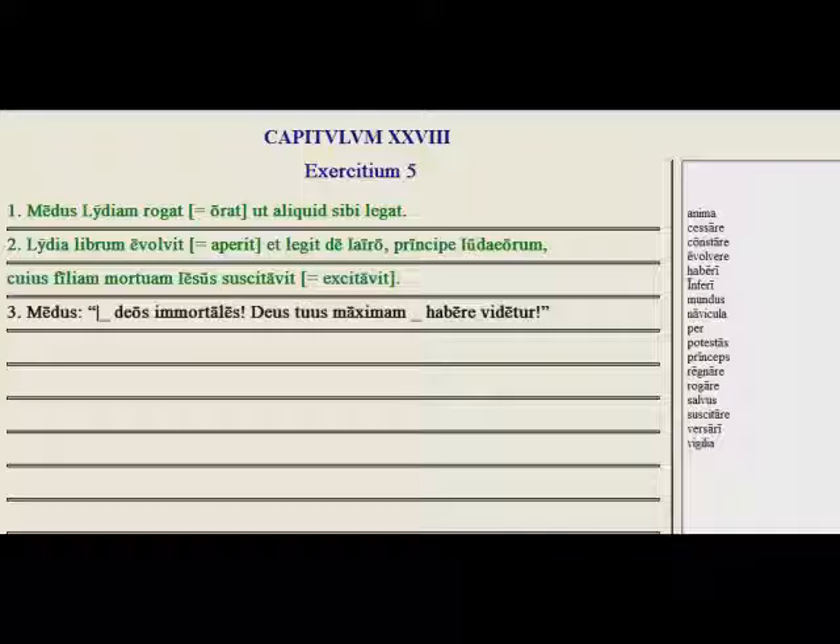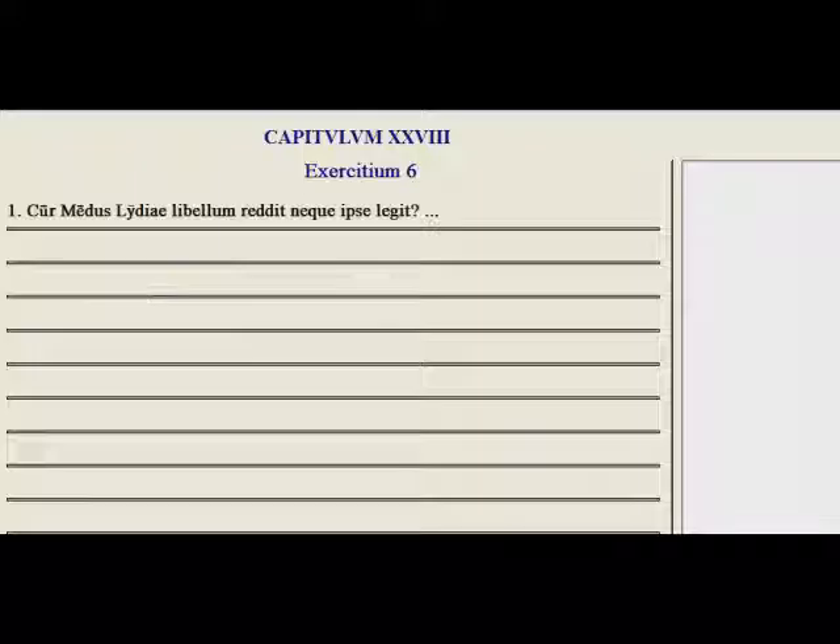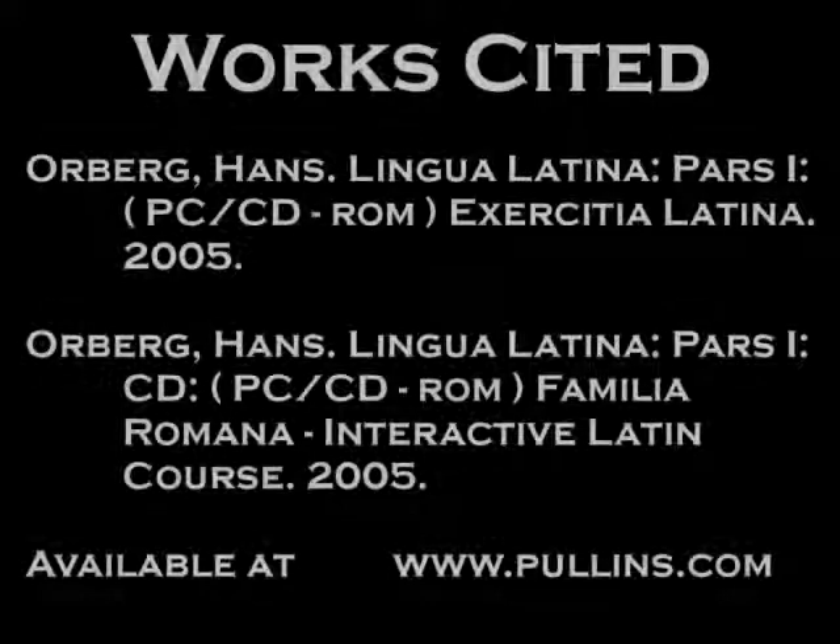Let's look at the question and answer. Cur Medus Lydiae libellum reddit neque ipse leget? Why did Medus return the little book to Lydia and not himself read it? Well, quia Medus numquam legere didicit — because Medus never learned to read. And here we have: quia Medus legere nescit — because Medus does not know how to read. So again, when you have a different response, just cover it up and try giving the response that Orberg gave, even if your answer was correct. Good luck on the rest of these, and I'll see you back in Lesson 3. Thank you.